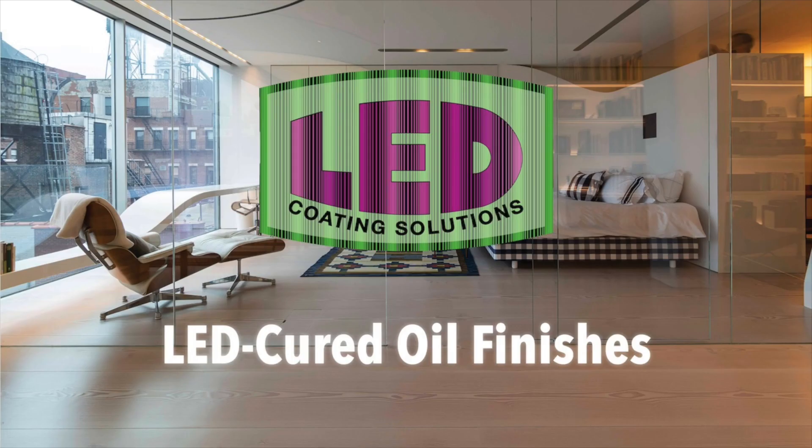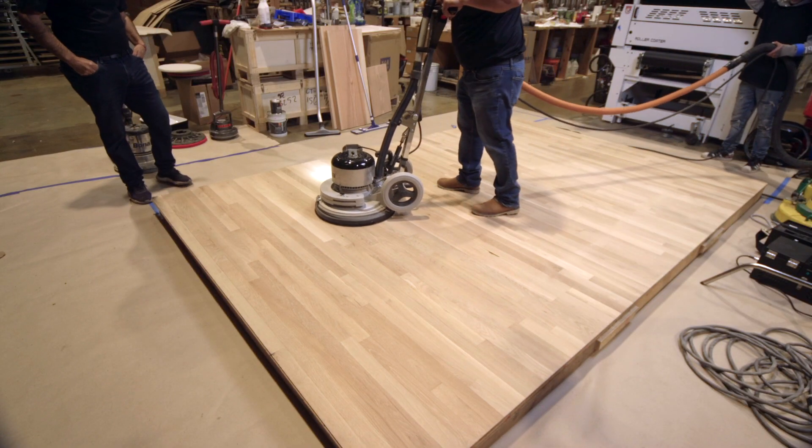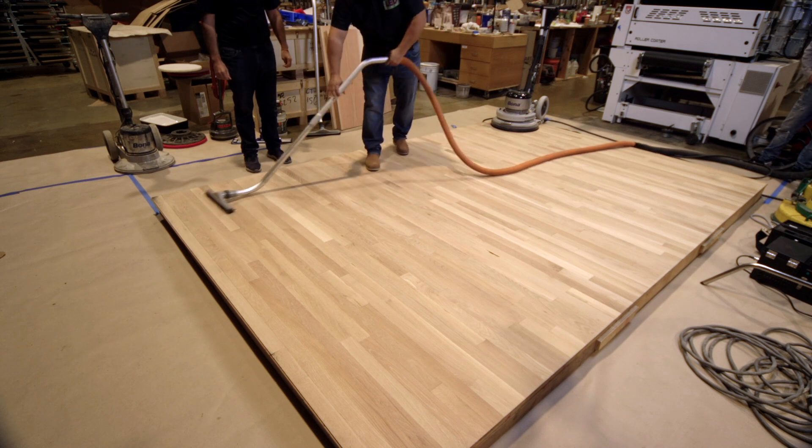Welcome to LED Coding Solutions, pioneers in the art of wood refinishing. I'm going to go through the steps of how to apply the oil. Before we apply the oil to the wood surface, the last cut of sanding should be 120 grit paper. Once the floor is sanded with 120 grit, we're going to vacuum the floor and then start the application of the oil.